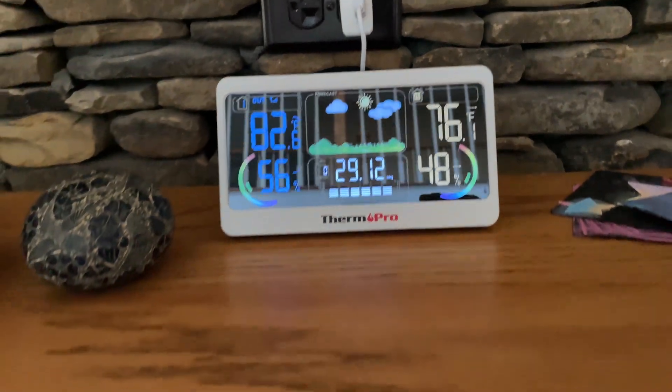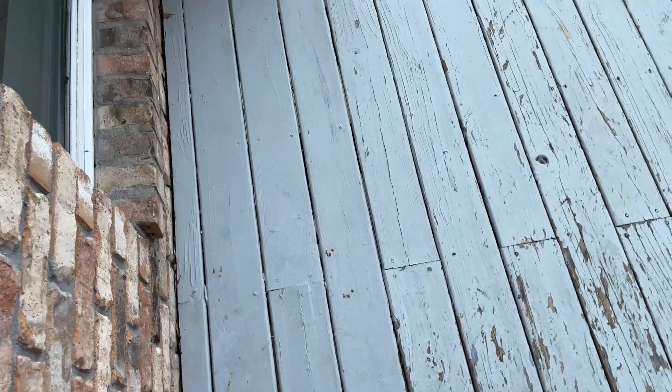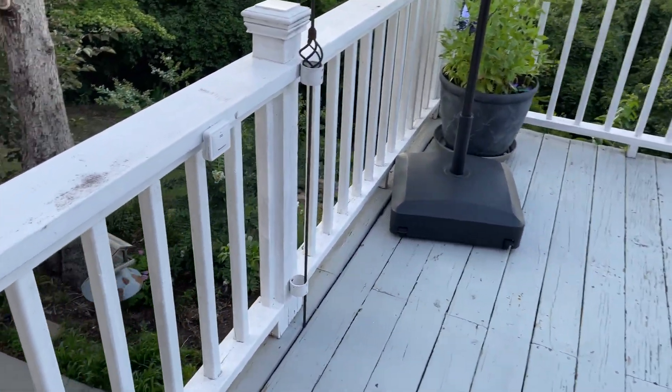It looks like it's gonna be partly cloudy tomorrow. So let's go ahead and go outside and I'll show you the sensor. It's got an impressive range — I think 500 feet or so. Mine's not that far away, but you can see here I've got my sensor out here.